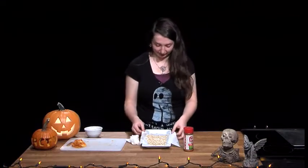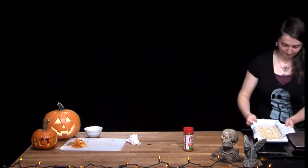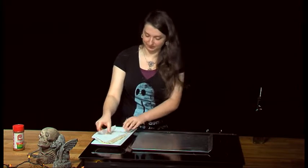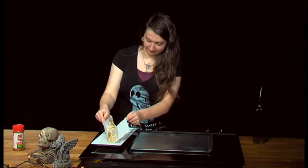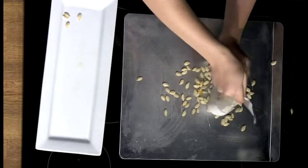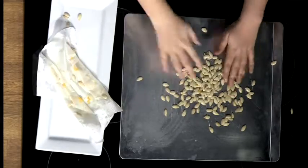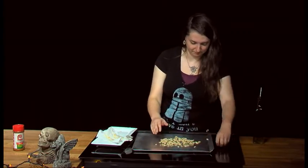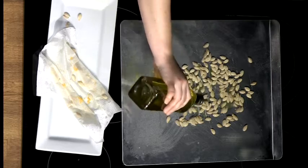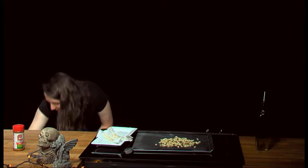Once your seeds are perfectly dry, you can take them and put them on the cookie sheet. While you're doing this, you should preheat the oven to 325. Then do a nice layer of pumpkin seeds on the sheet, and add your oil — roughly a tablespoon — just to keep it balanced and not too oily.